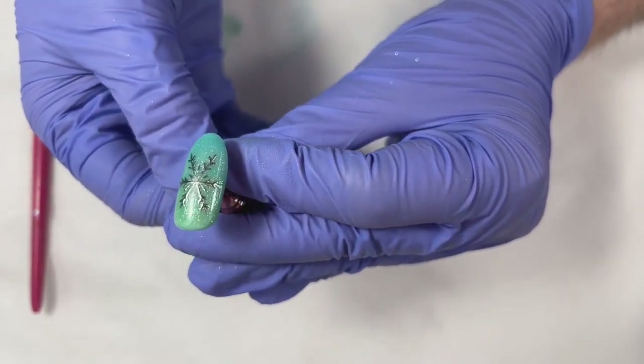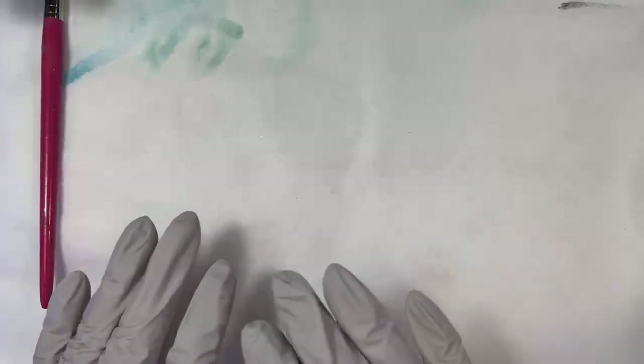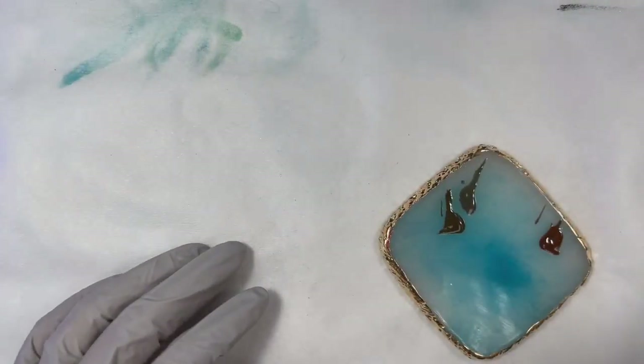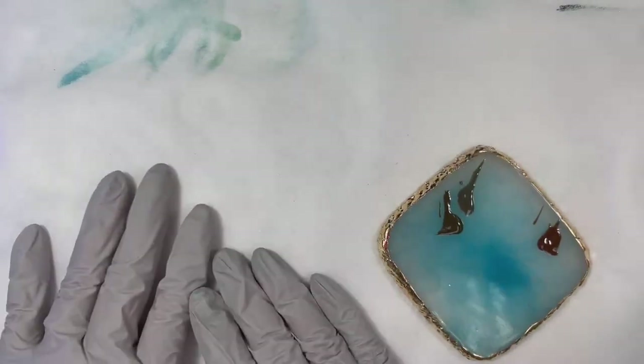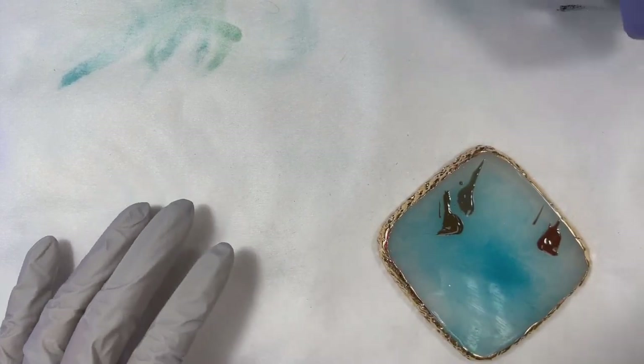And isn't she so pretty? Absolutely stunning. Not only gorgeous but easy. That was a very simple design — there are steps and a process, so it could be a little more time consuming, but once you know what you're doing, it's super easy with the pigments in the background. Very effective. Very fun.